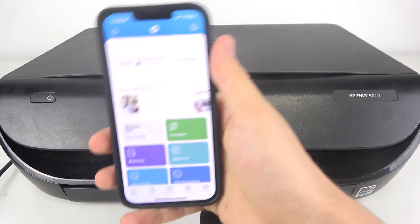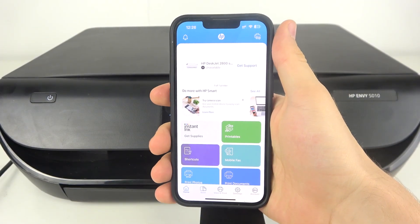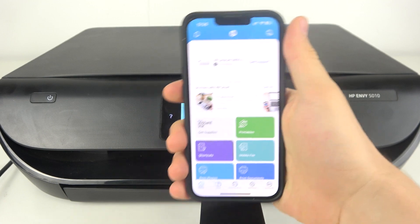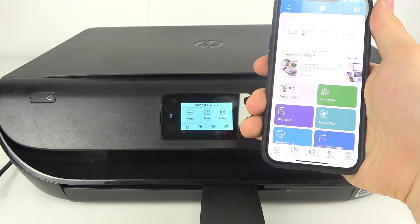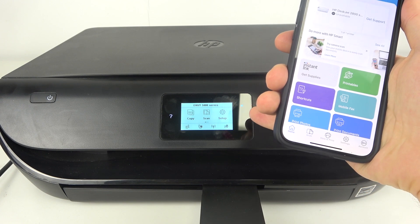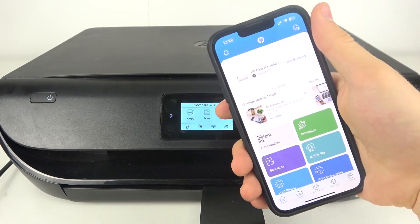Firstly, you should download the HP Smart application and log in to your HP account. Then, you should connect your device to the same Wi-Fi network that your smartphone is connected to.